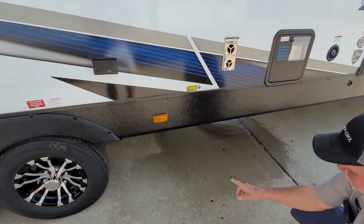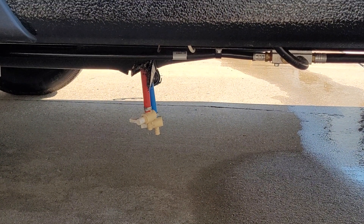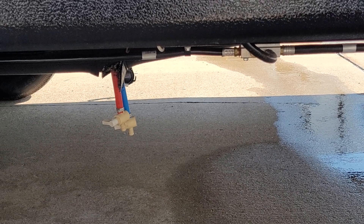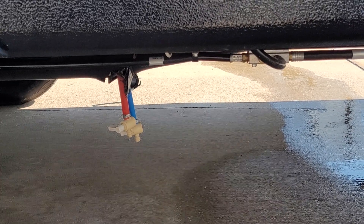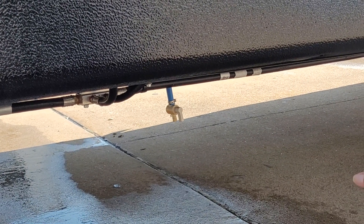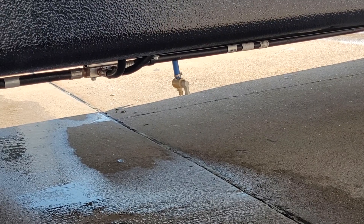Right down below there are two low water drain points. The red side is the hot side of the water system, and the blue side is the cold side — you'll use those for winterizing and de-winterizing of the trailer. The one right in front of that is your fresh water tank drain. To drain the fresh water tank, that valve has to be in the inline position.